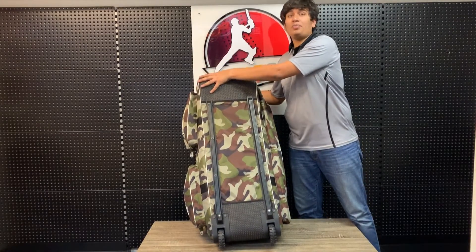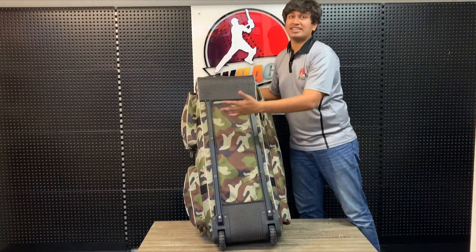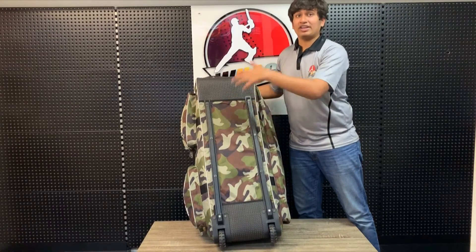There's also a replicated layer up top which adds more protection. You've got two rubber railings here which is standard at this size to protect your gear from getting damaged.